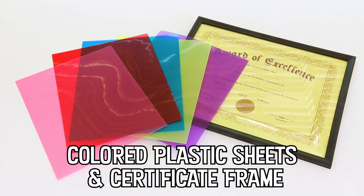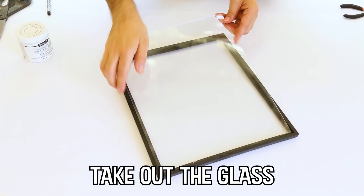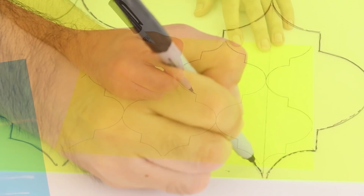The plastic sheets I'm using are for photography lights, but I'd opt for inexpensive plastic folders which come in a ton of different colors for not very much money. I used an interlocking Moroccan tile pattern, but you could use a simple harlequin pattern, stripes, or overlap circles to make different colors where the circles overlap.